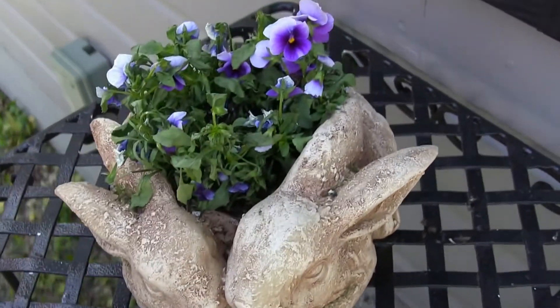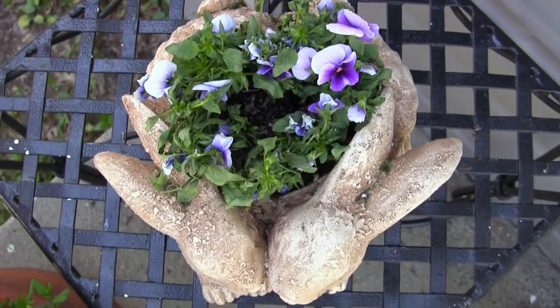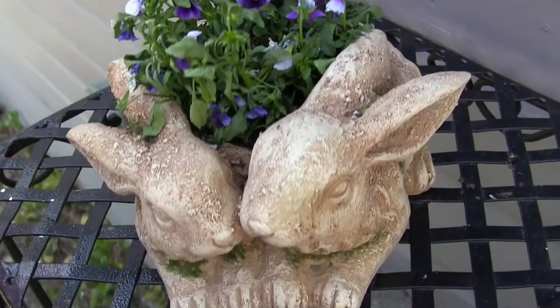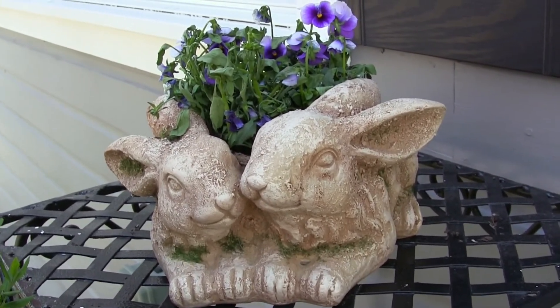I purchased a six-pack of flowers to fit into the bunny planter. I just planted them last weekend, and then yesterday morning we had snow — it was about 30 degrees and snowing, so the flowers took a beating yesterday, but it still looks cute.